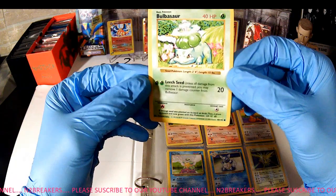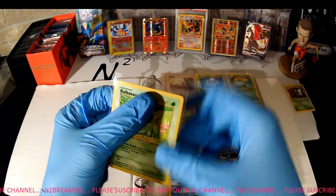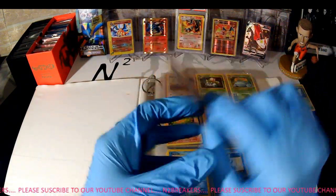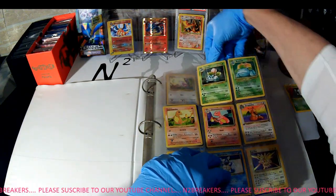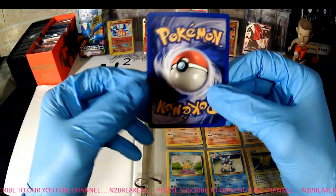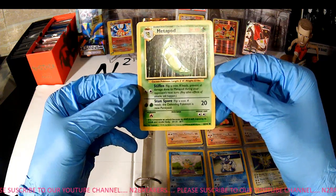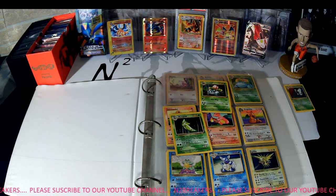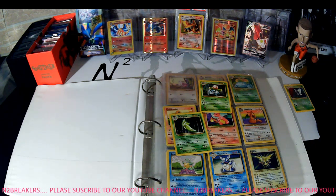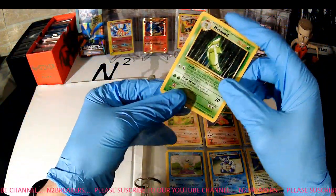We have a Bulbasaur out of the Base Set, and this one is also Shadowless — so that's nice. I definitely don't have that one. It's a little worn, but I'm building a set right now so I'm not going to complain too much about condition — just trying to get everything and replace as I go. Another Base Set card: a Metapod, 54/102. That's a decent one — do not believe I have that one either.